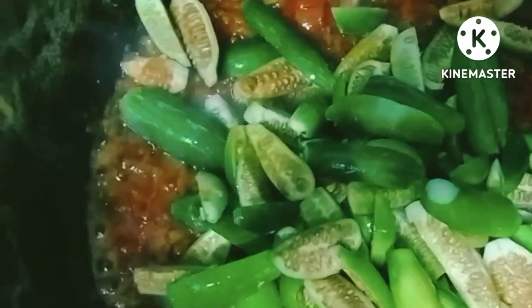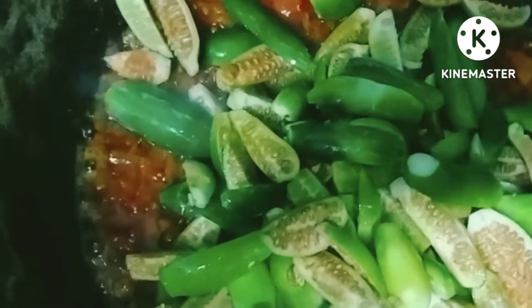Now the water is coming from the place. You can see the other side. We'll add this to this. We'll add the water.